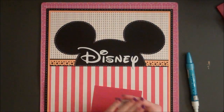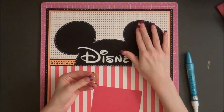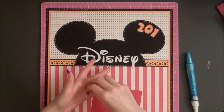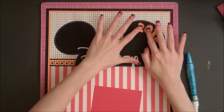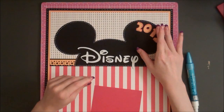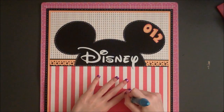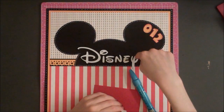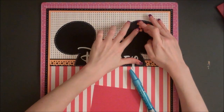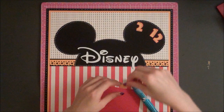I'm also going to add the year 2012. These numbers were cut from the Robots Cricut cartridge. I have the Mickey and Friends cartridge which has the characters, but I don't have the Mickey font cartridge — however, this font works really well with the Disney theme. If you didn't take a trip, you could leave this part off, or put Disney and then your family name. There's a lot you could do to alter this layout. These numbers were cut at one inch.